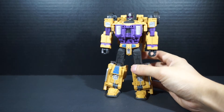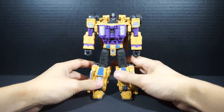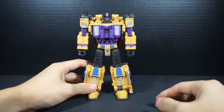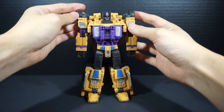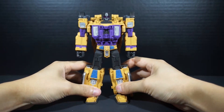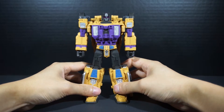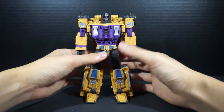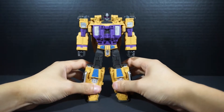That bulk is kind of against Swindle's character design and persona, but it looks great so I shouldn't complain too much. As far as his robot mode, I really like it. I think it really does bring out the character — the smirk is just a really nice touch.